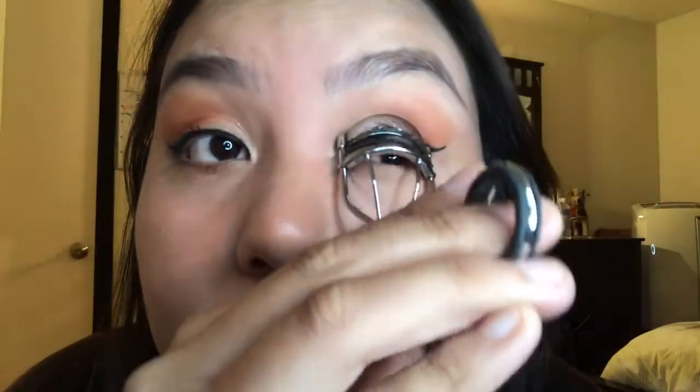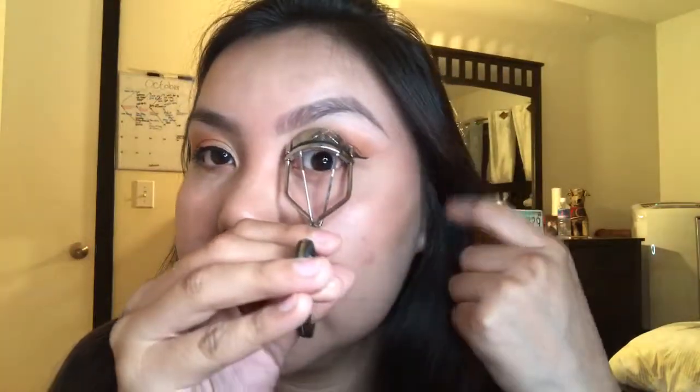Next we're going to go in with our eyelash curler and just curl our lashes. I kind of messed up on this eyeliner but it's okay — this side is better, but who cares. Then I grab my L'Oreal Lash Paradise and just go over the lashes like this.